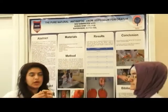My name is Naz and this is Soz. We are from Soran Ashok College. Our project is about the making of antiseptic from a natural herb.